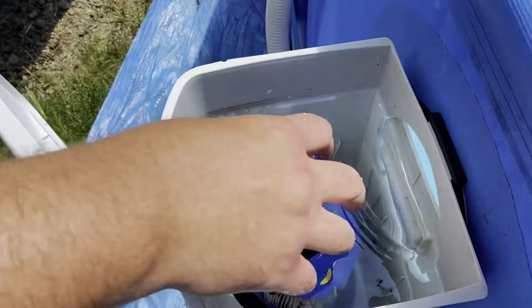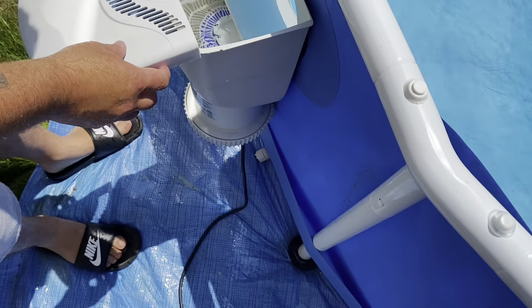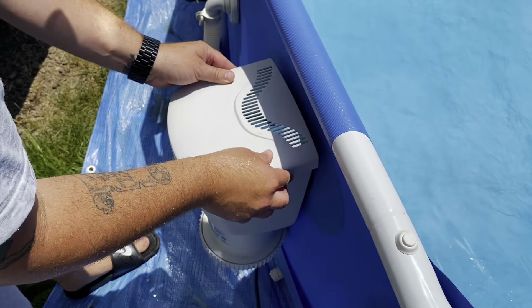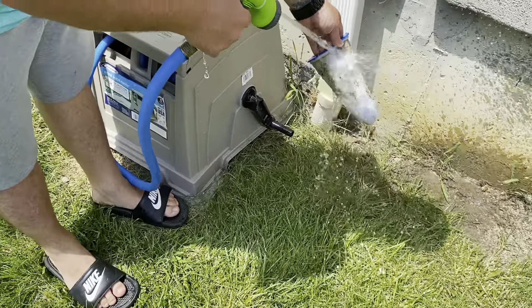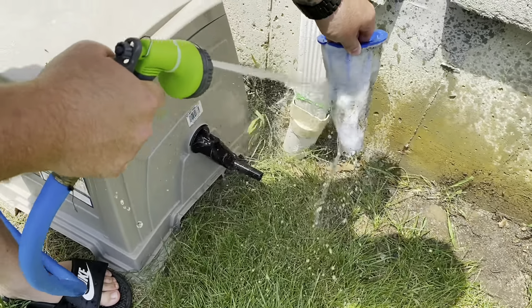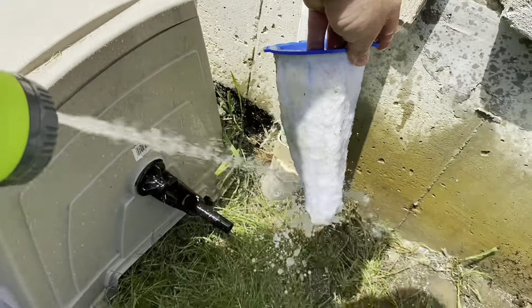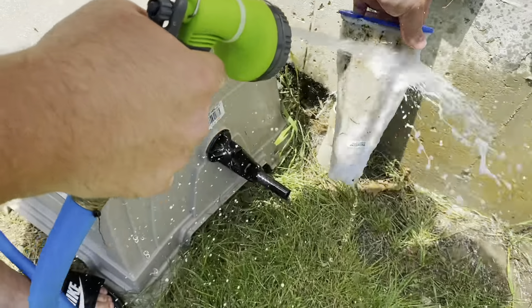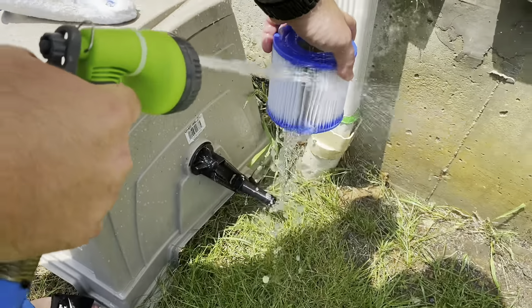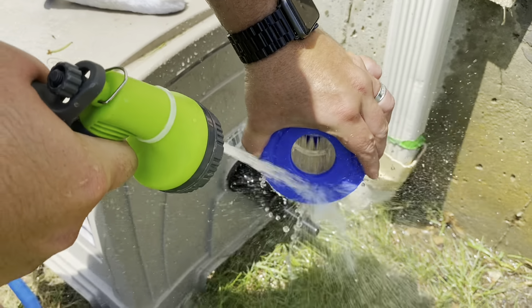Here we're going to swap out the dirty filter for a fresh clean one. We're going to spray these off, and you can easily do so with a water hose. Same thing with our filter — spray it down and it's as good as new.